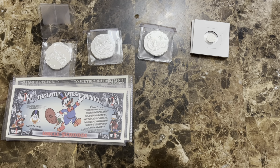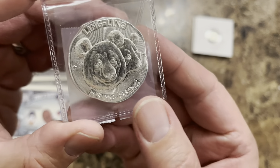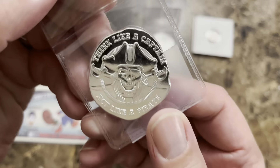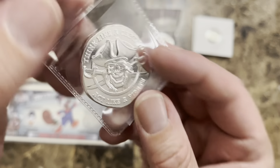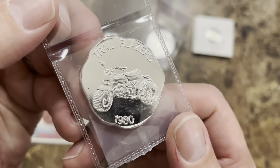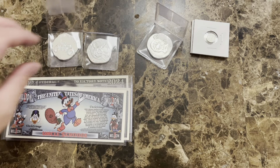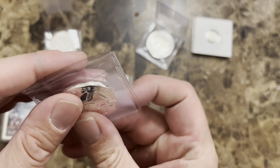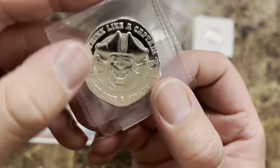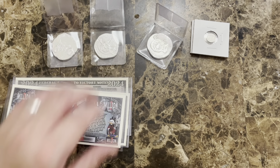I also picked up some Hayley Bug Mint pieces — I've got the Ling Ling pandas here, Hayley Bug one ounce silver. Then I got the 'Think Like a Captain, Act Like a Pirate' and the Three-Wheeler Trailblazer, which is definitely a cool piece. They're all cool pieces — I think the Hayley Bug pours are definitely something worth collecting. I actually have a copper round of the Hayley Bug 'Think Like a Captain, Act Like a Pirate' that I had from Pirate Stacker, so this silver one will be a good complement to that.